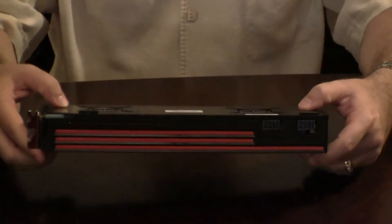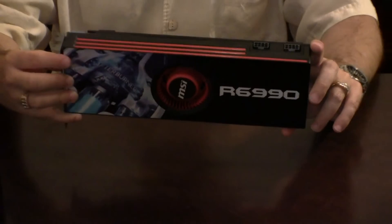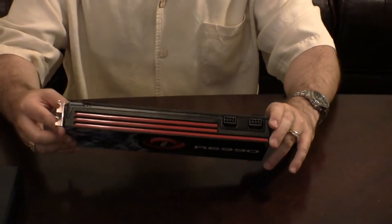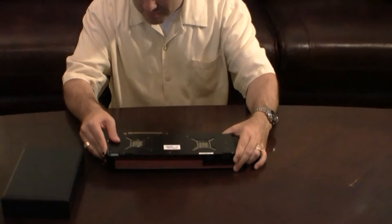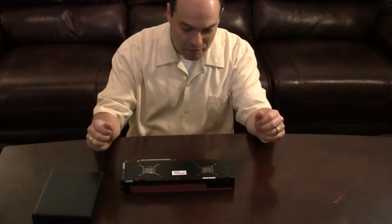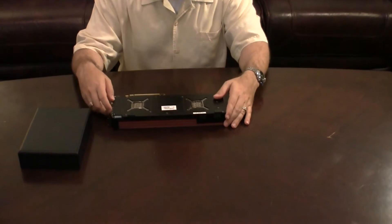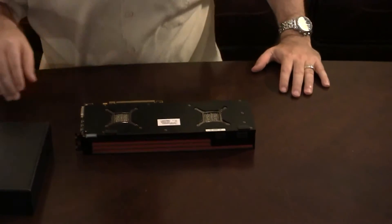So by taking this apart and putting the water block on there, I'm going to have a much, much quieter computer and a much cooler running computer. Here I am about to open this beast and I hope I don't break it because if I do, I'm going to have to buy a new one. Enjoy the show and I hope I don't break it as I'm taking it apart.